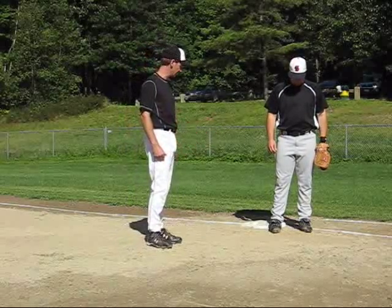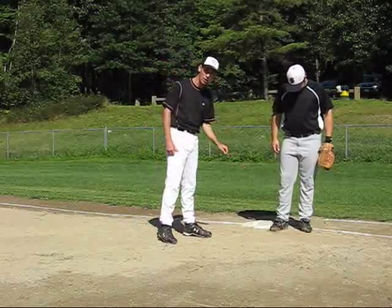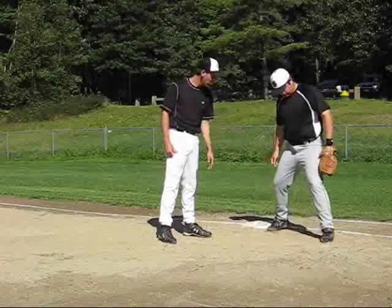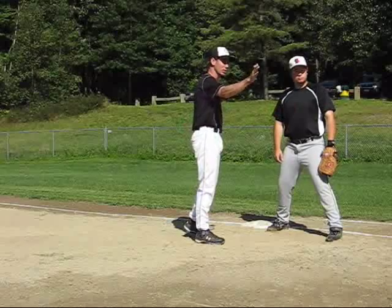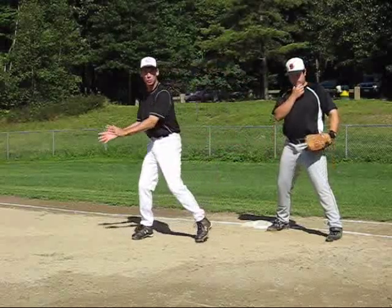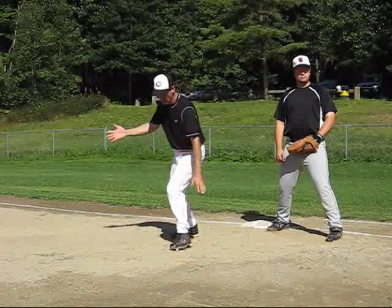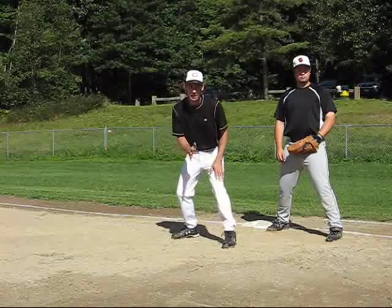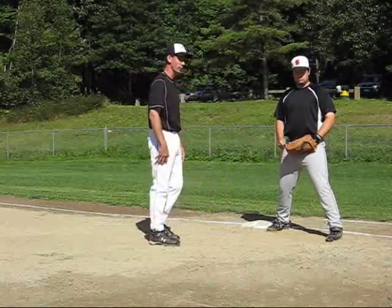First of all, the correct way to set up. He wants to have his foot on the inside part of the bag right here, and this other foot is not directly at the pitcher — it's a little bit off to the side, probably facing between the pitcher and the catcher. This gives him a good base to move this way if he needs to. If you're stretched out straight towards your pitcher, you don't have a good base to move sideways. If you're a little off center, now you can come over and get the ball if you need to. That's a proper setup right there.